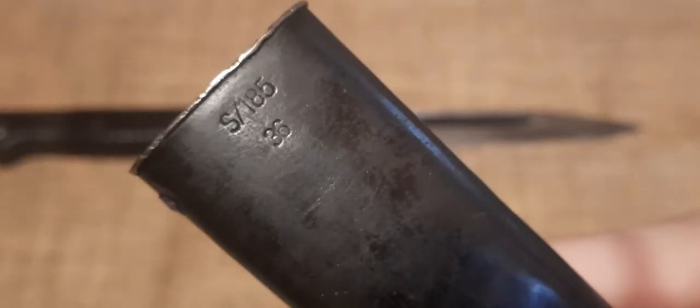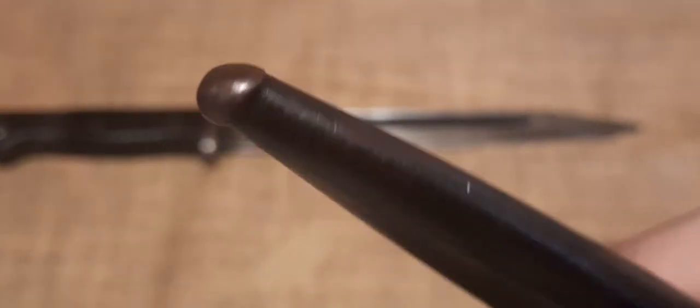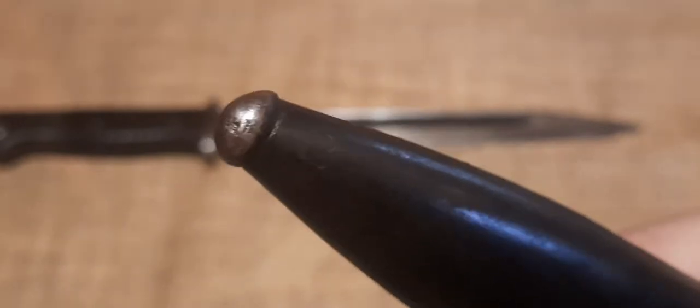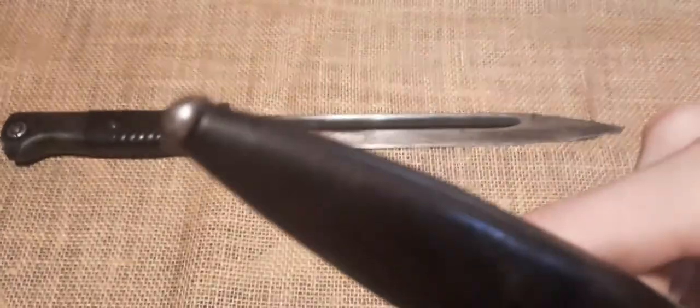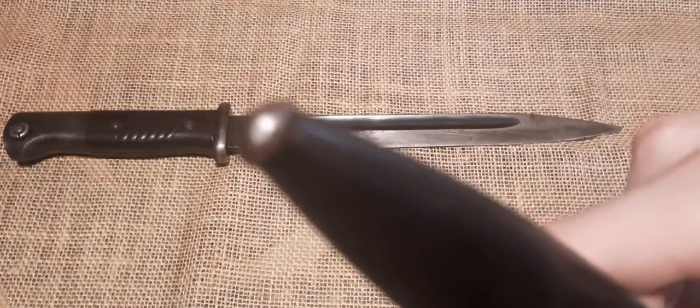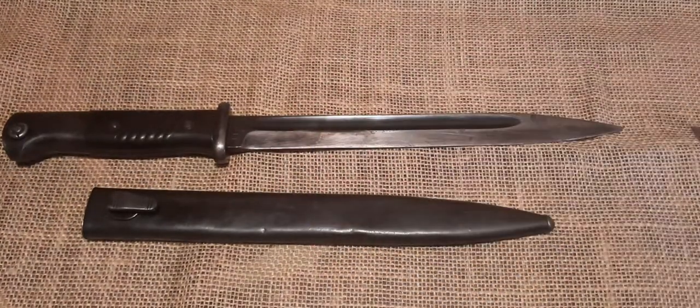On the opposite side of the scabbard, you can see S/185 with a 36 below it. And then on the end of the scabbard there is a ball. Unfortunately, these are made of a very soft metal, so they tend to dent and get worn down very easily. There would be another Waffenamt on the end there, but unfortunately it is too worn away to be seen.